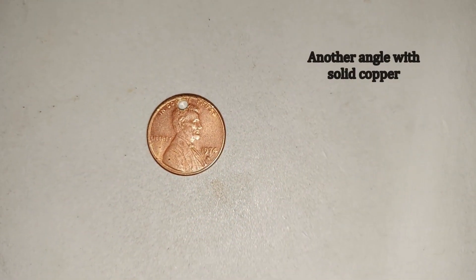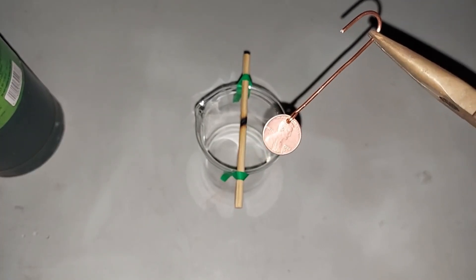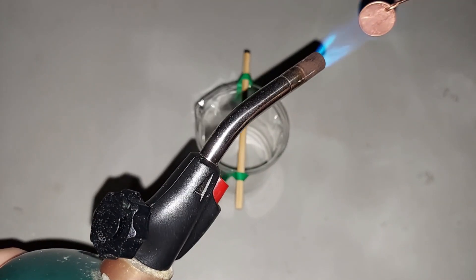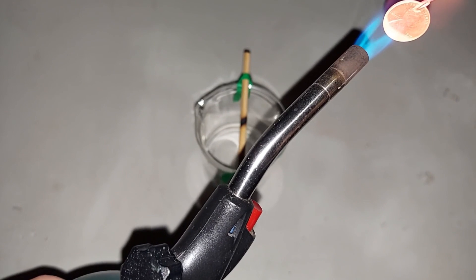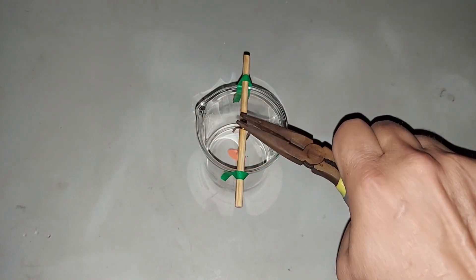Any pre-1983 penny is made of solid copper. Here's our 1974 penny with a copper wire attached to it. Let me heat it now. Hopefully we don't burn through our stick.